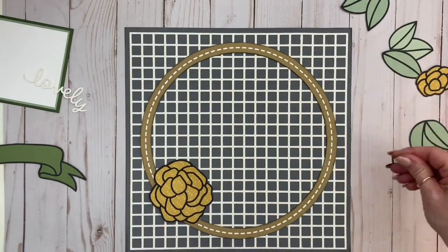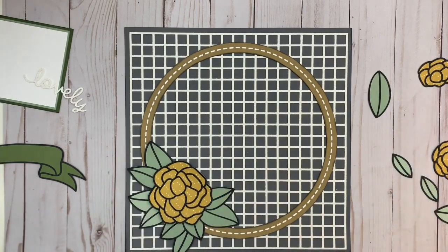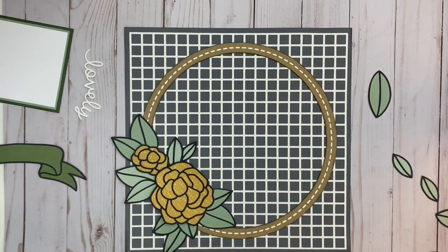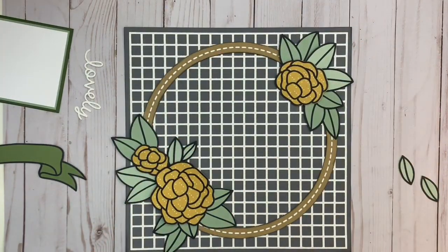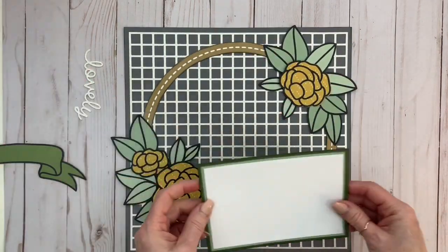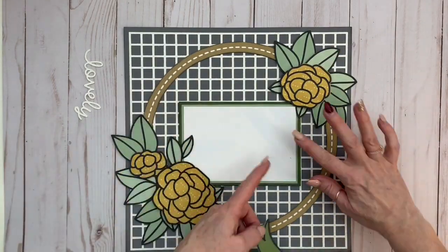I glued the hoop with liquid glue and pressed it down, because that grid — although it doesn't really show on camera — is cut out of white glitter paper, so you need to make sure you've got a good adhesion to that part. I like to pre-assemble my pages just to get an idea of what needs to be glued down first and where everything is going to fit together, so I'm following my little sketch and putting all of those leaves and flowers together.